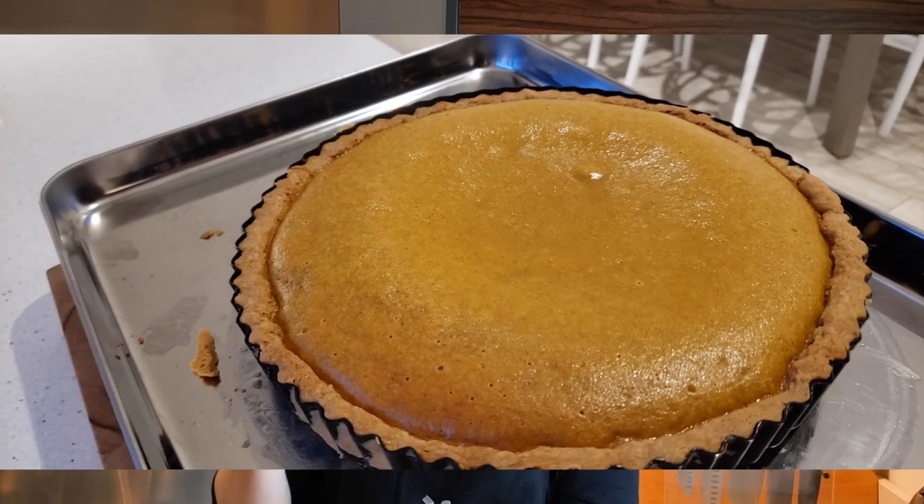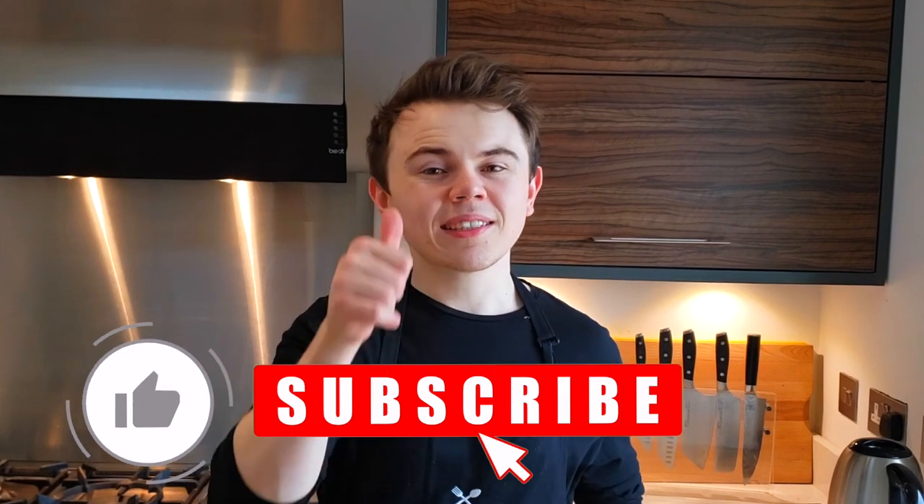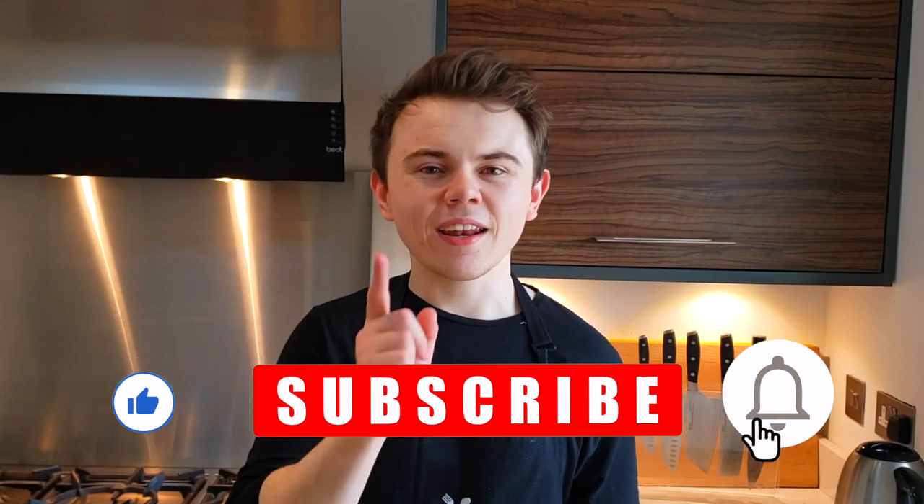And that's it guys. So we made pumpkin pie using a tromboncino squash. It tastes great, it's fantastic. But if you're thinking you're probably not going to be able to find that, don't worry about it — just use a sugar pumpkin instead. It saves you time, it's easier to find, plus it tastes great. But anyways, that being said, if you enjoyed today's video, please like, subscribe, and I'll see you guys next week. Take care.